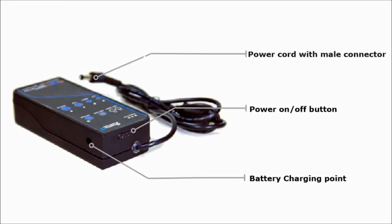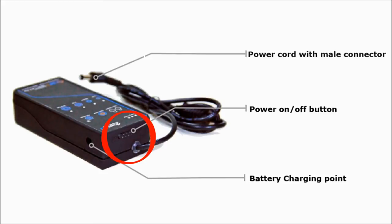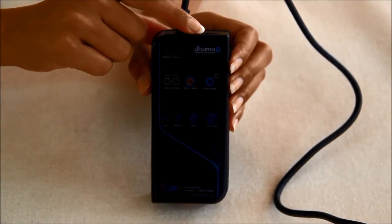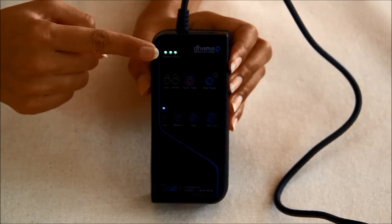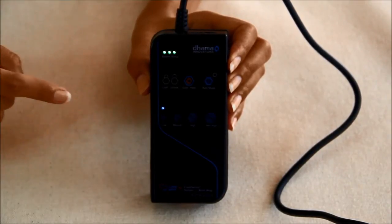Let us take a look at the parts of the touch controller and battery unit. It has a power cord with a male connector — never try to insert the power cord male connector into the battery charging point, as this will permanently damage the control unit. Slide the power button located on the top side of the touch controller and battery unit to turn on the system. As soon as it is switched on, the LEDs indicating battery status will start to glow, and cooling level low and manual mode will be turned on by default.